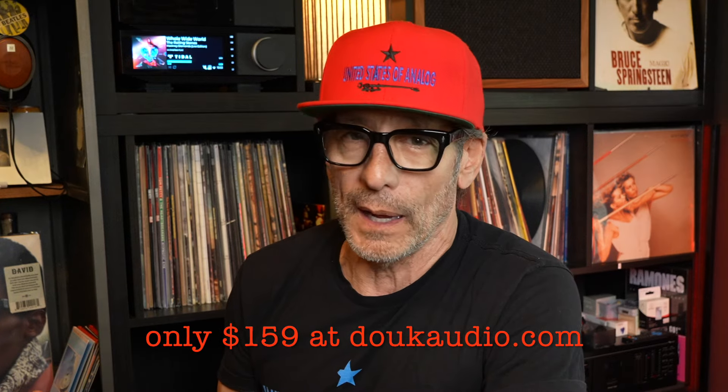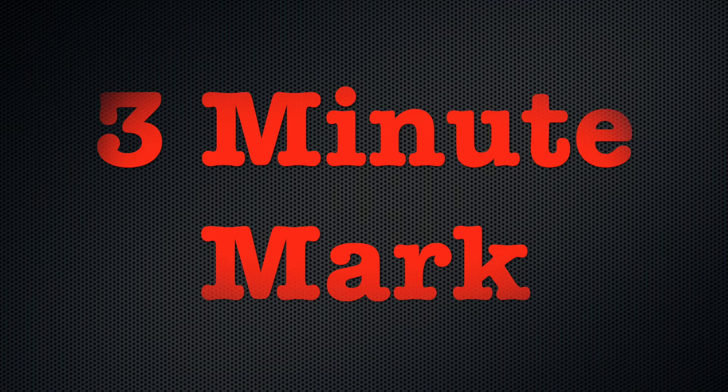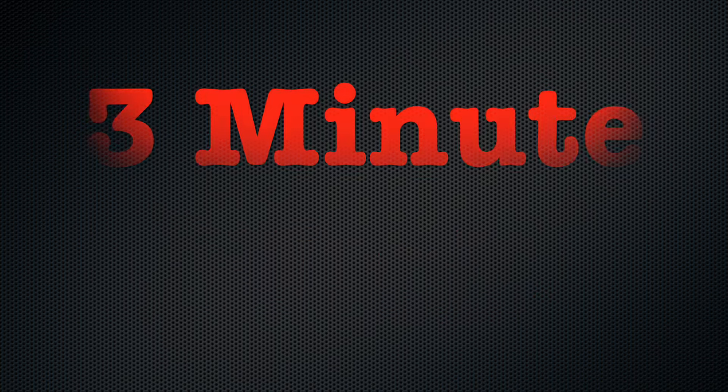I think most people have multiple systems or multiple amplifiers or speakers at this point. This device is invaluable. It's bigger, it's better, it's brighter — it's the Duke Audio VU3 Pro.